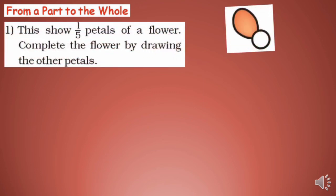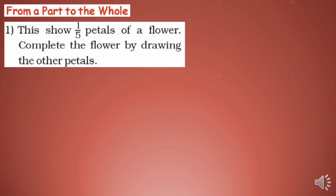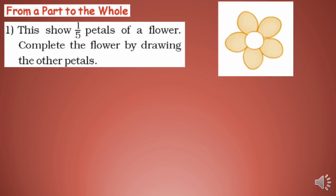From a part to whole. This picture shows 1/5 petals of a flower. Complete the flower by drawing the other petals. Since this is 1/5, the total is 5 petals — so you have to draw the remaining 4 petals. Your completed figure would look something like this.